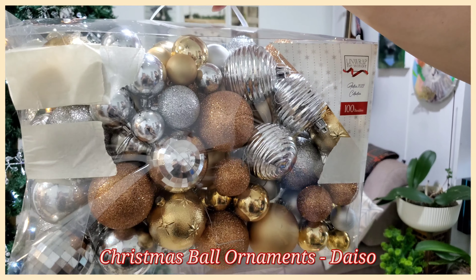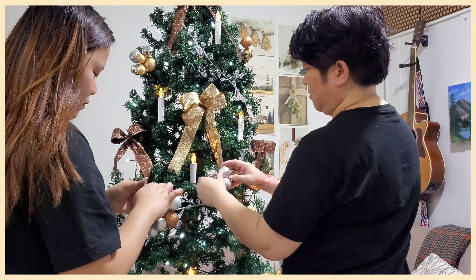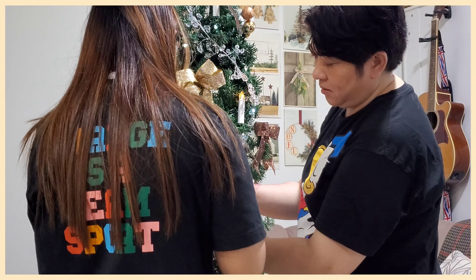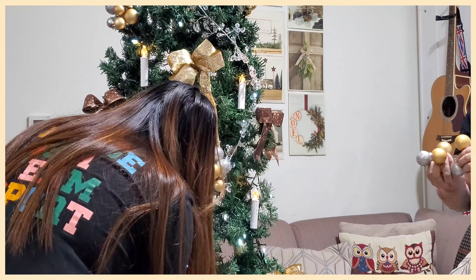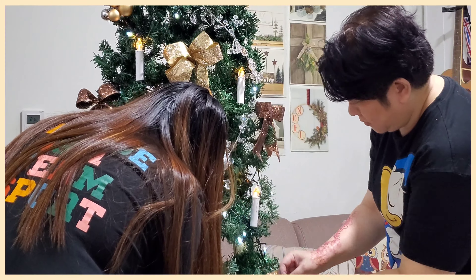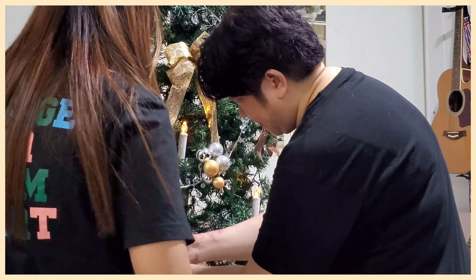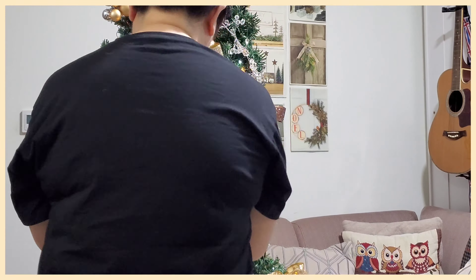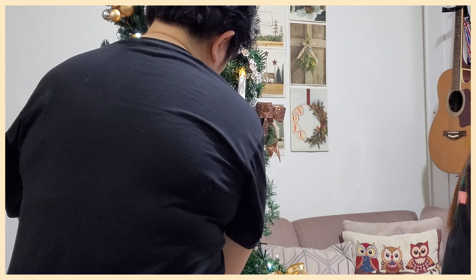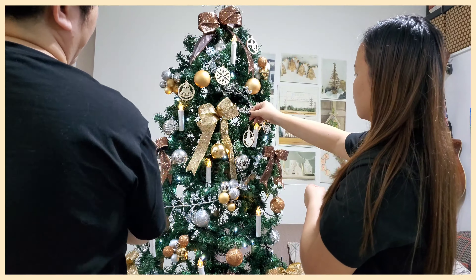Next are these super cute Christmas ball ornaments from Daiso. We also added wooden orange ornaments from Home Center.